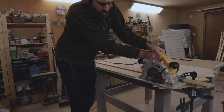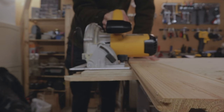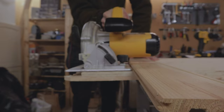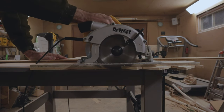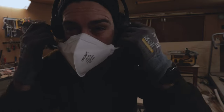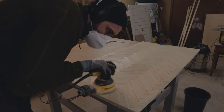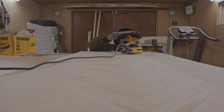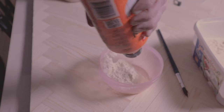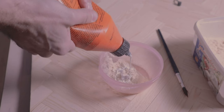And then it was time to sand. Since the pieces weren't equally thick I had to sand a lot to make it as plain as you can with a sander. I added sawdust and wood glue to fill in the imperfections.